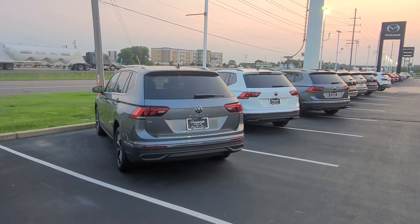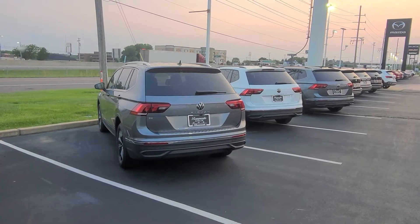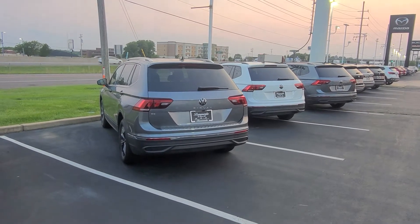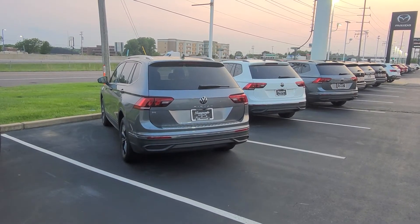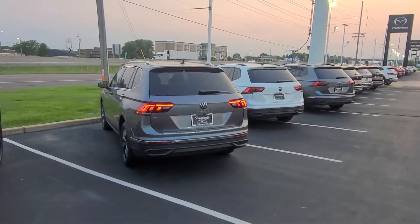There's about a two-second delay — the taillights will come on and then the side marker light will also come on, so you know the car is started. Actually that was more than two seconds, but the taillights will come on. There you go — now you know the car has started.